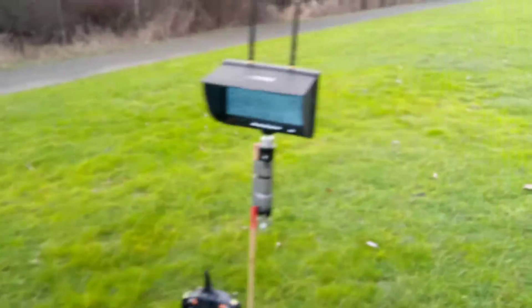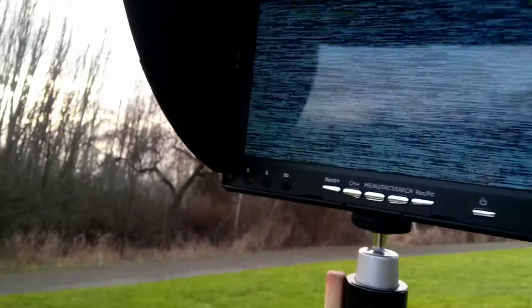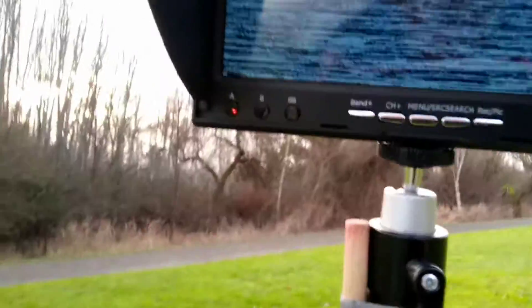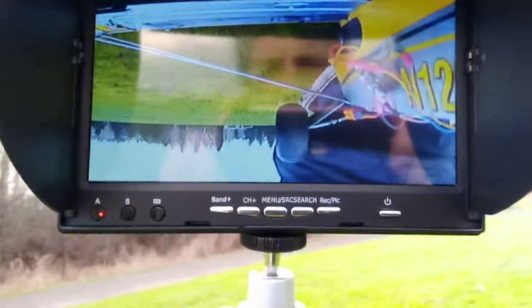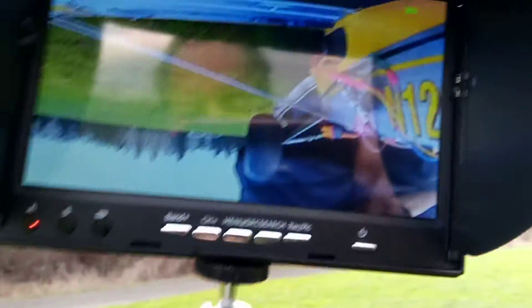So no matter what setting I choose, I get nothing. Right now I'm set up for 1000 milliwatts on the transmitter. Let's hit search on this and see if I find anything worthwhile. It appears that's a good signal — yeah, it seems to be picking this one up.